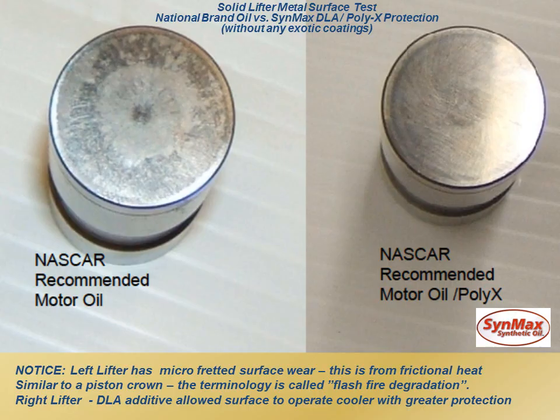Here we go. Now, this was a solid lifter metal surface, and it's going to show fretting on the left versus pretty much brand new on the right. Both of these motors were run with 520 or 530 oil in a NASCAR engine — actually about an 800-horsepower engine — simulated on a dyno for 600 to 700 miles of operation. On the left, the lifter had micro-fretting surface wear.